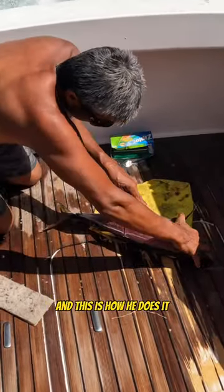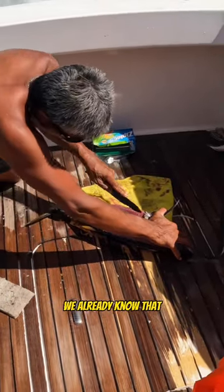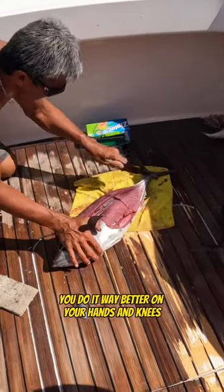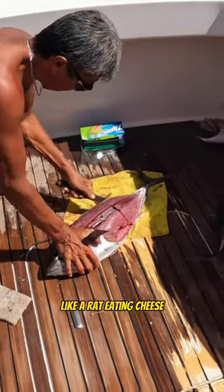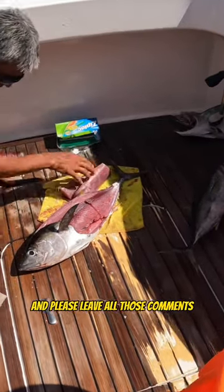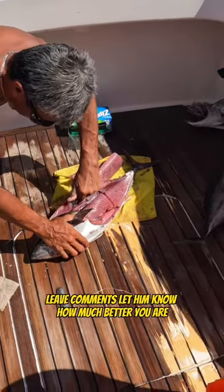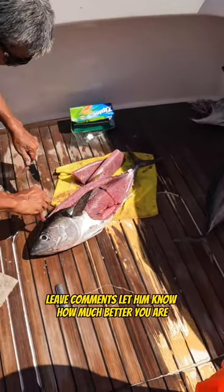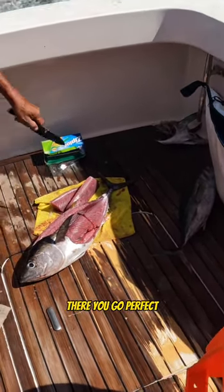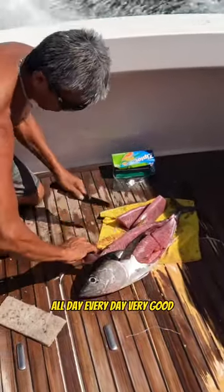I know your way is better and faster — we already know that. On your hands and knees like a rat eating cheese, we already know all that. But please leave all those comments and let Mickey know how much better you are than he is. He does a phenomenal job — there he goes, eating that little piece. Perfect. Very good, all day, every day.